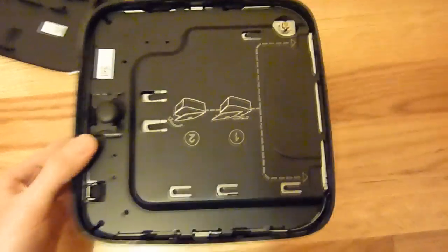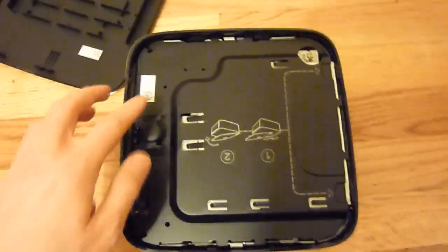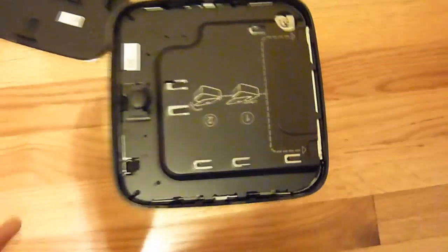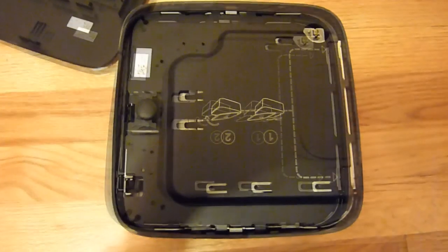Now, if you had a mini PCIe wireless card installed, you'll see two brackets — one here and one there — holding the antennas down. You would simply remove the screws for it, pop it off, and put the antennas aside. I don't have it, so the first step here is to remove the top bracket, which involves removing the single screw here and then removing the top bracket.